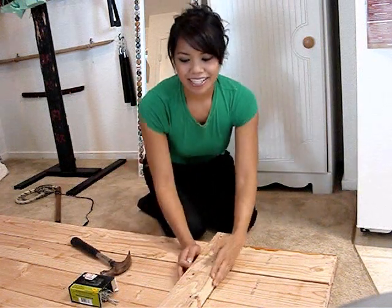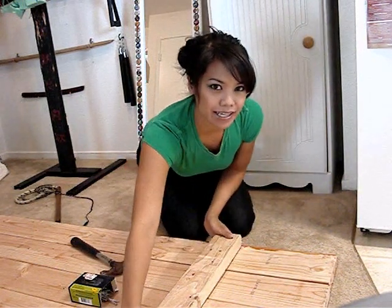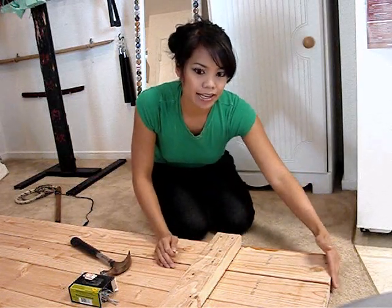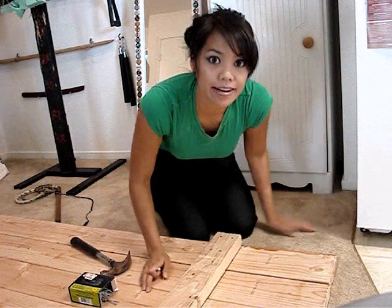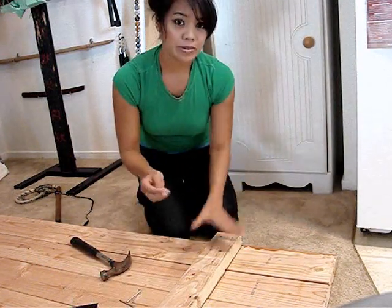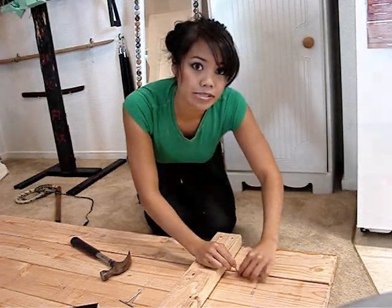I've laid my 2x4 perpendicular across my five planks, about one foot from the end of the target. I'm going to nail four nails into my 2x4 for each plank, so in the end I should have 20 nails going through this 2x4. The first thing to remember is not to nail too far to the end of the plank, because if you do that the wood will split.